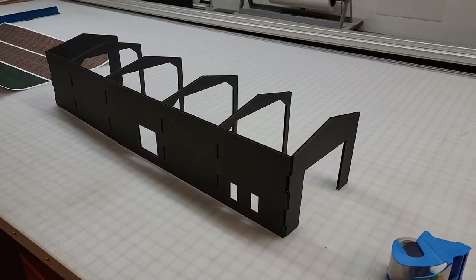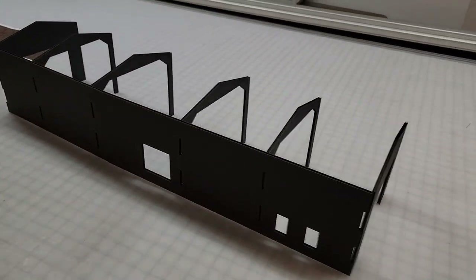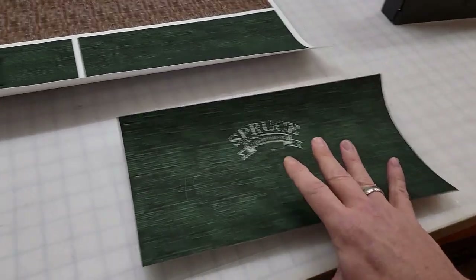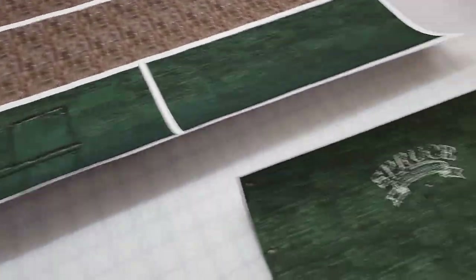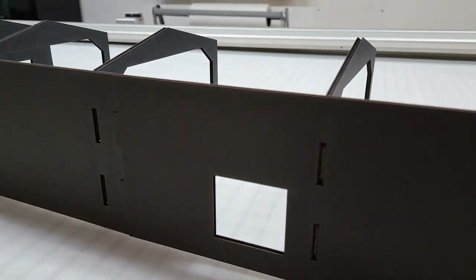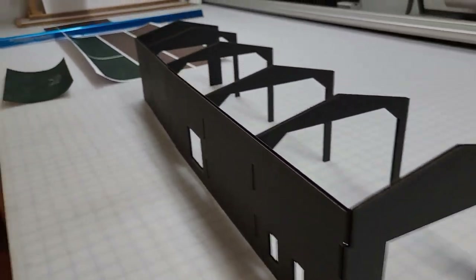What we have here is a warehouse superstructure - part of it is a shallow relief building made out of gator board, just to give us the interior stability and support for the prints that are going to go on the outside. There's kind of a roofing print, and as you can see I have some window reliefs and a loading dock door relief, and I can put some lights in here.